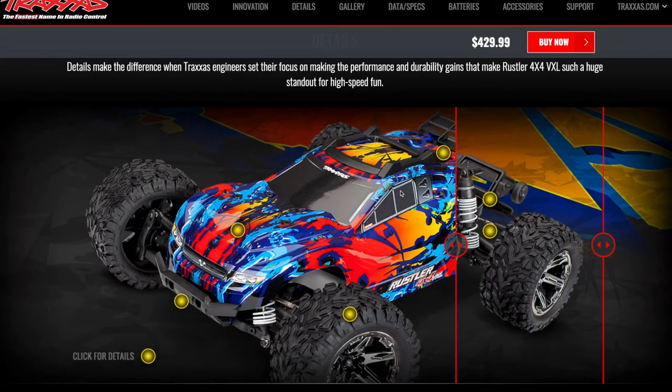Think of the original Slash 4WD versus the Traxxas Rally. Eventually, Traxxas just ended up doing the LCG on all 4WD Slash vehicles — there was no point in doing the high CG in that vehicle.